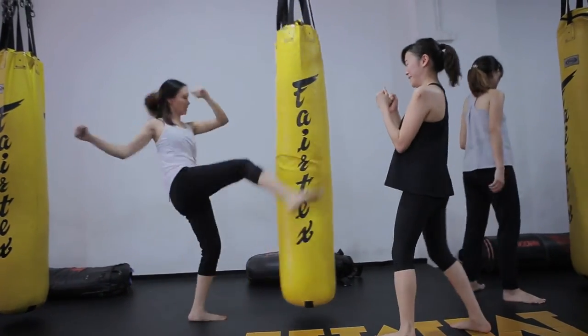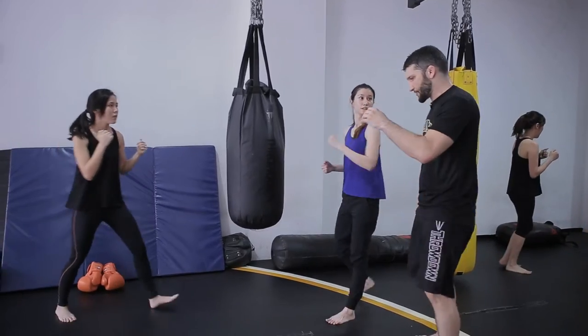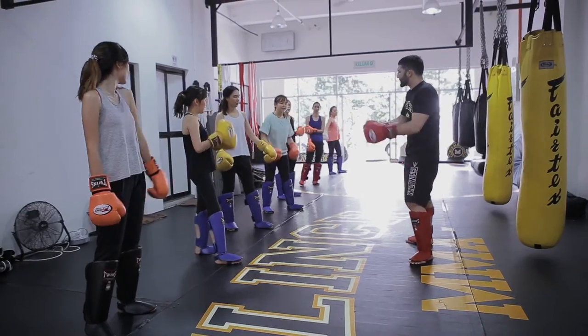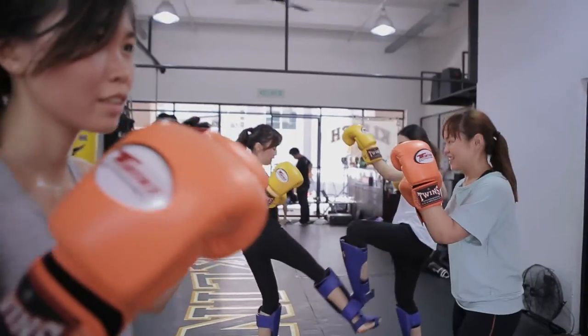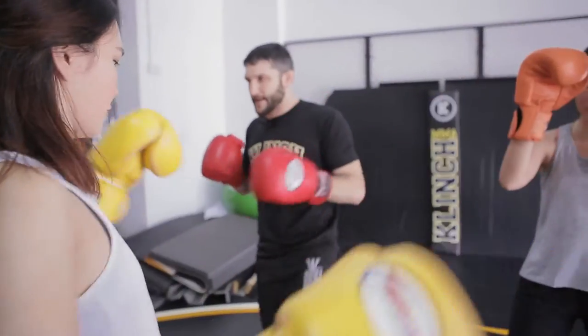I consider anything in striking fair game. We use spin techniques, elbows, punches, boxing techniques, kickboxing techniques, Muay Thai drills, and clinch drills. I use all of them and I decide which techniques to teach each class based on the students in the class. If it's a more experienced group, we're going to do more competitive stuff and I'll expand.